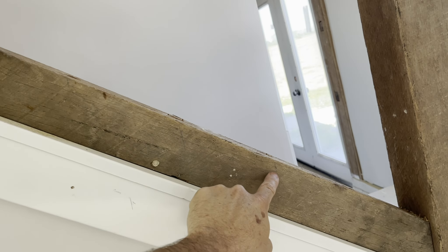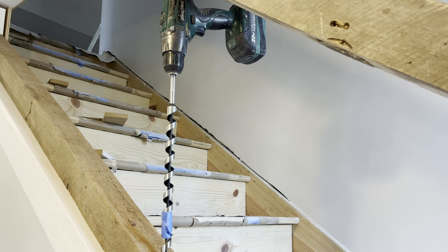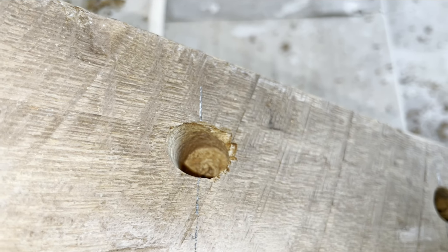So I've got marks every six inches here. Then I used a level from those and went up and marked the top beam. I'm drilling holes in the center of each mark with a drill with a big auger bit. These bottom holes are about an inch deep.